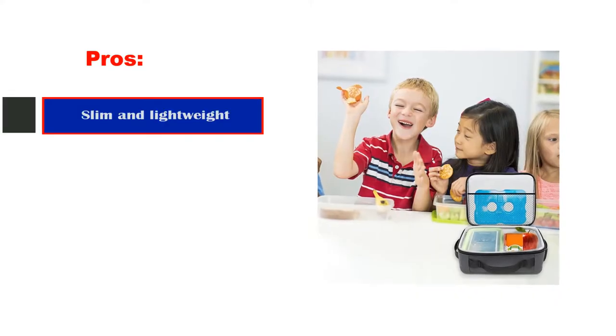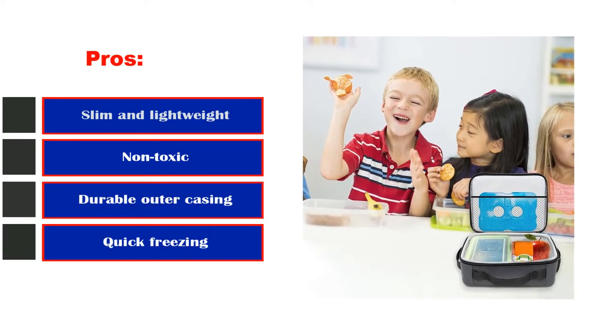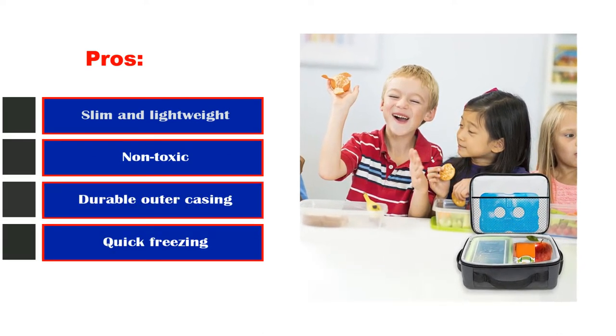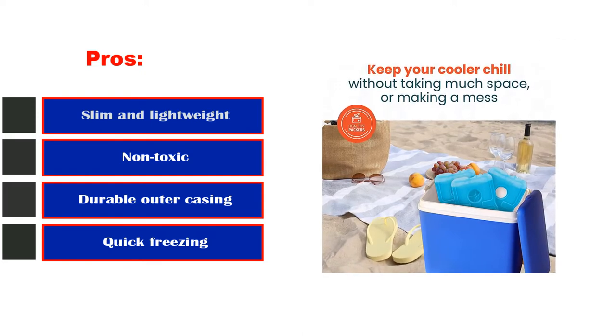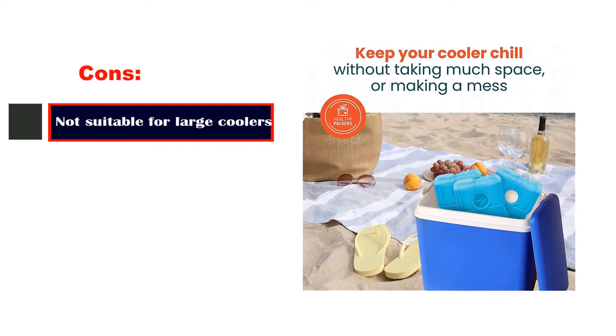Pros: Slim and lightweight. Non-toxic. Durable outer casing. Quick freezing. Comes in multiple sizes. Cons: Not suitable for large coolers.